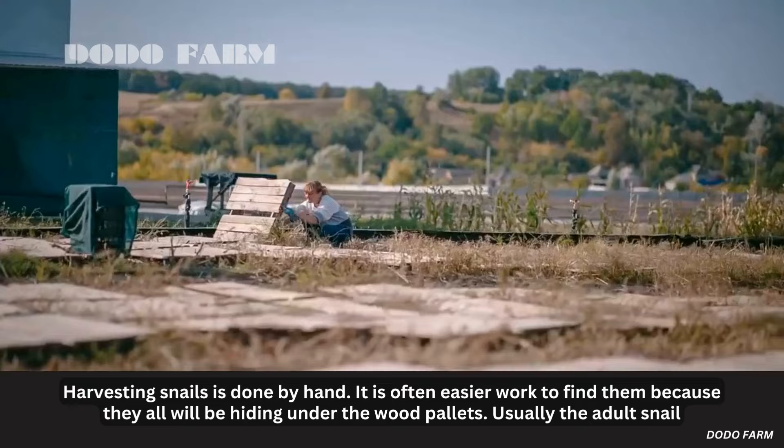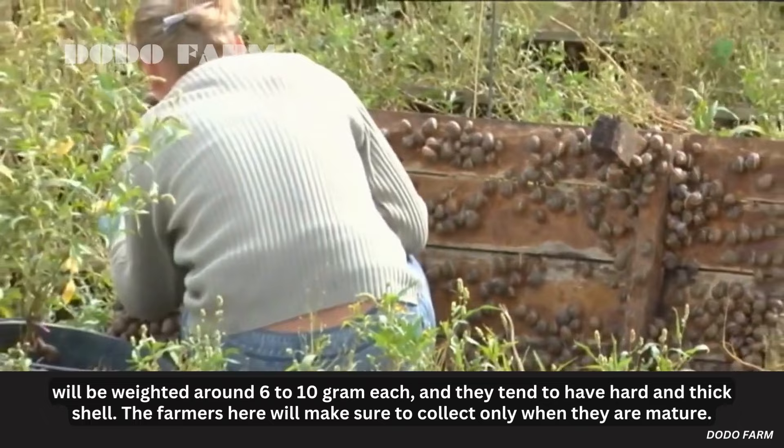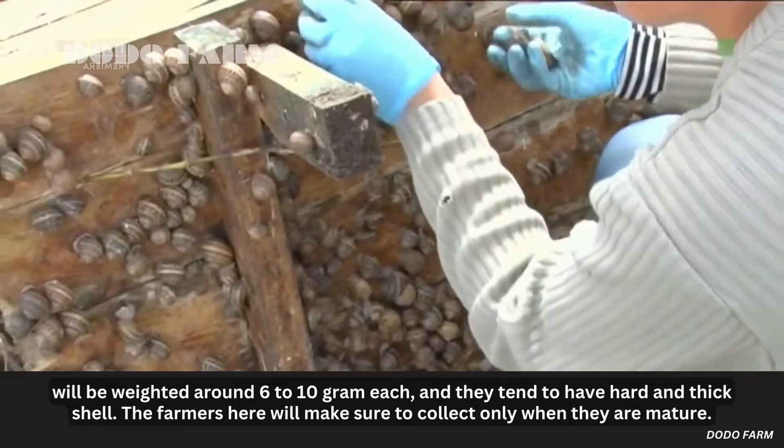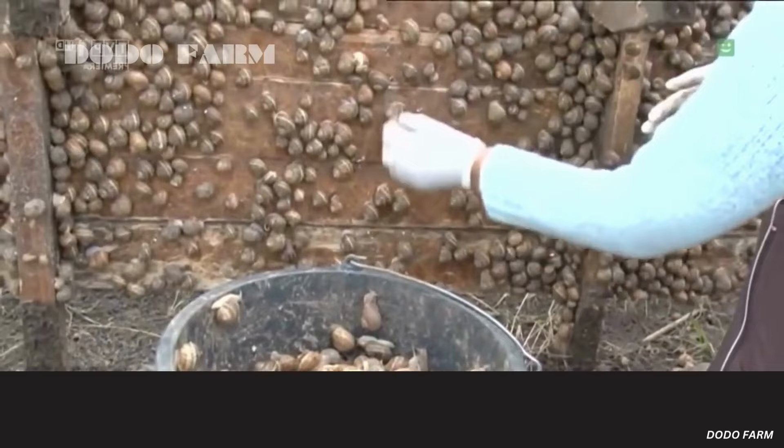Harvesting snails is done by hand. It is often easier to find them because they hide under the wood pallets. Usually the adult snail will weigh around 6 to 10 grams each and tend to have a hard and thick shell. The farmers make sure to collect only when the snails are mature.